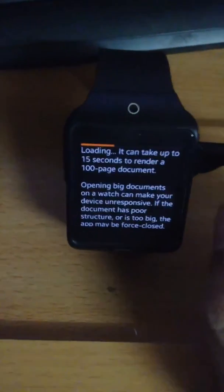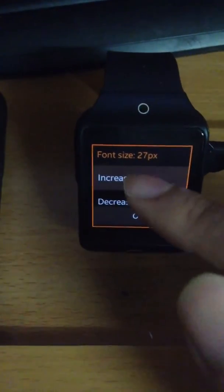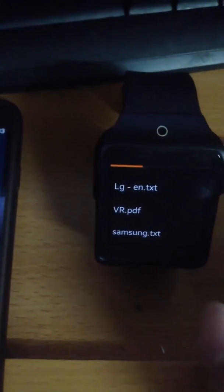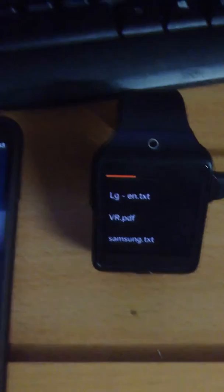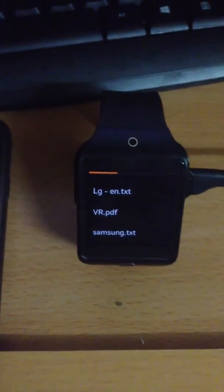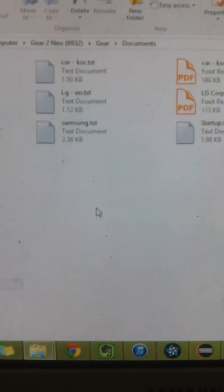Here is a PDF file in Korean. You can increase or decrease the font size like a normal text file. In order to view the documents on the watch, you must copy the files into the documents folder on your watch. Here is the folder — just copy all the files inside to this folder and you are good to go.